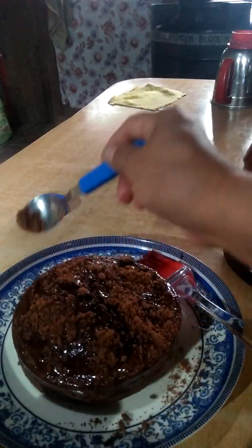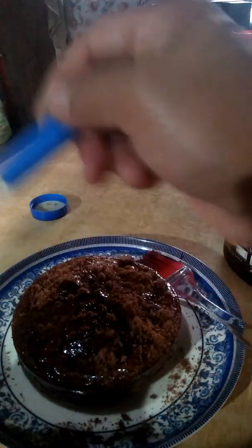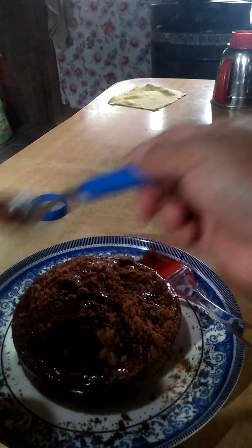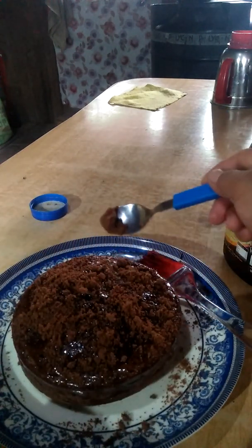Okay, biscuit powder. So what are you going to sing? Come here.